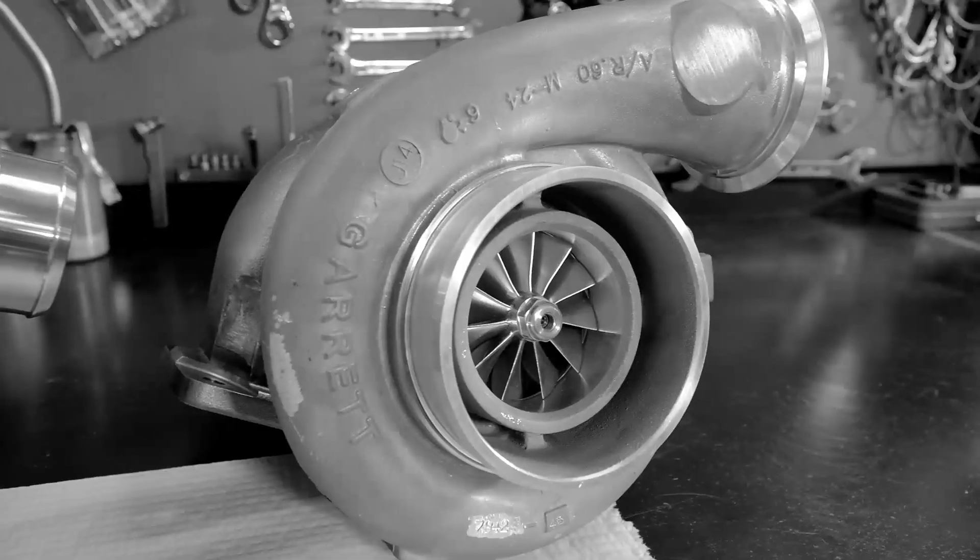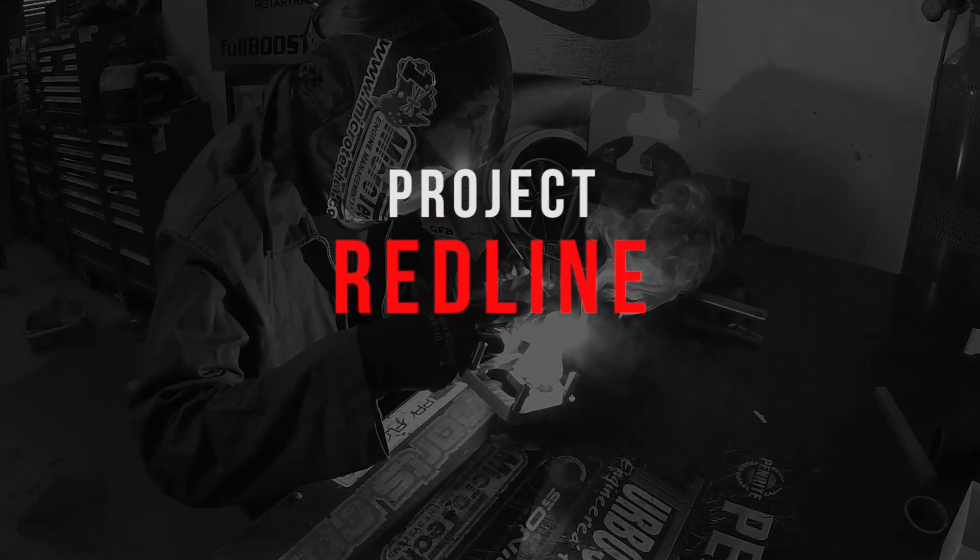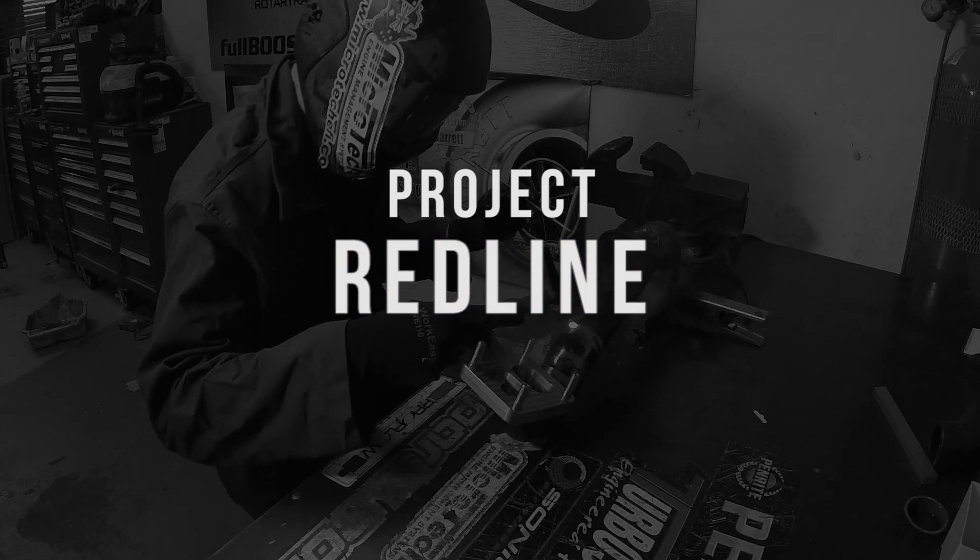Episode 5 of Project Redline. Thanks to everyone for tuning in so far. We're really on a roll and we're starting to get through some of the things that need to get this Mazda to the drag strip. This is going to be a mega fabrication heavy episode. We've got some cardboard sheet, some texters, we're going to trace outlines onto alloy sheet. We're going to bend, cut, weld and turn that into an actual aluminium custom fuel cell. Then we're going to make our custom three pump fuel pump hanger, and then we're ready to whack that in the car — another job ticked off the list.